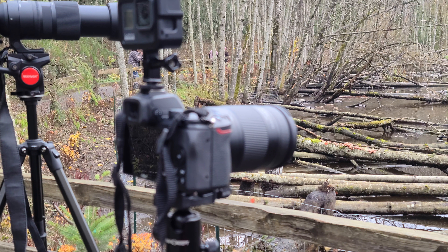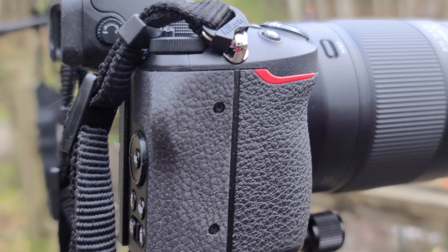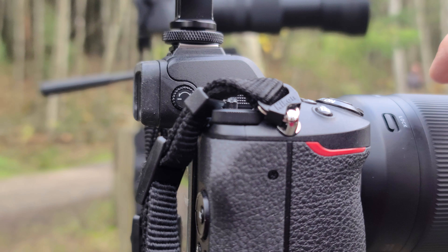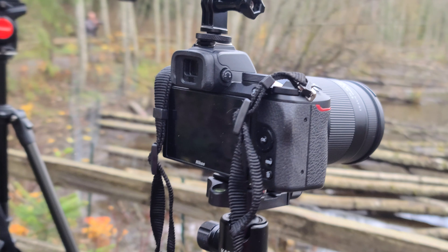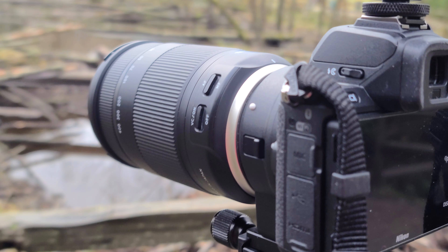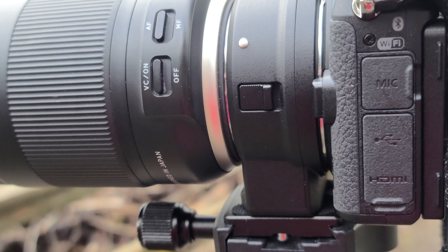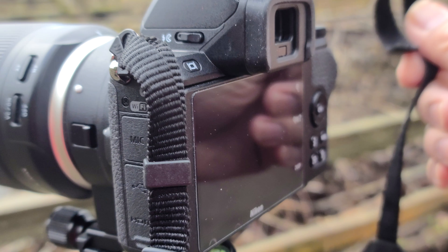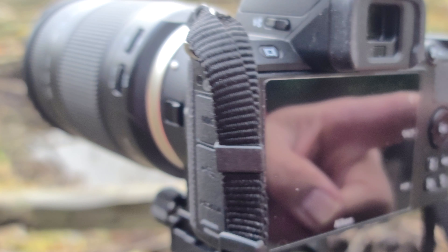I'm now here at Green Timbers Park and I'm going to review some of my gadgets and the camera that I'm using. Right now what we have here is the Nikon Z50 — this is the crop sensor mirrorless camera from Nikon.